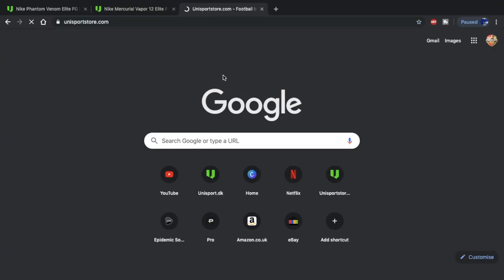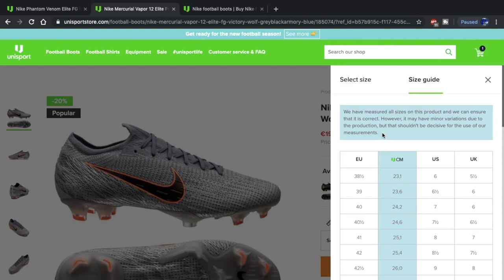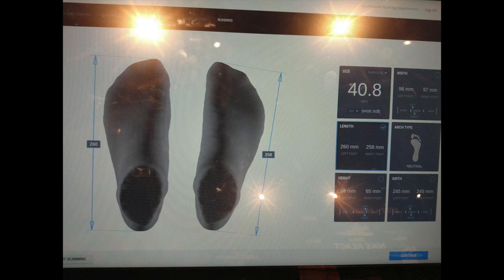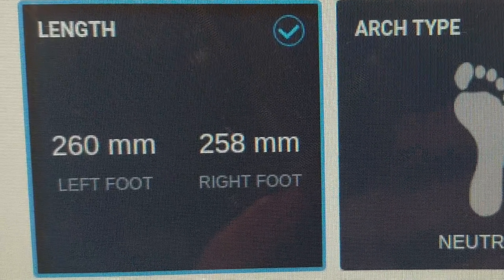You can then go onto a website like unisportstore.com and check out a size guide. Use a specific size guide for each individual boot, not a general size guide for Nike as a whole — that is not going to help you out. What I've done is gone out and got my feet professionally measured, and I always use the Phantom Venom Elite as my size comparison boot.